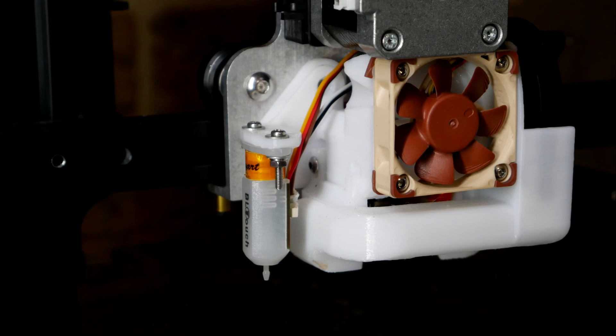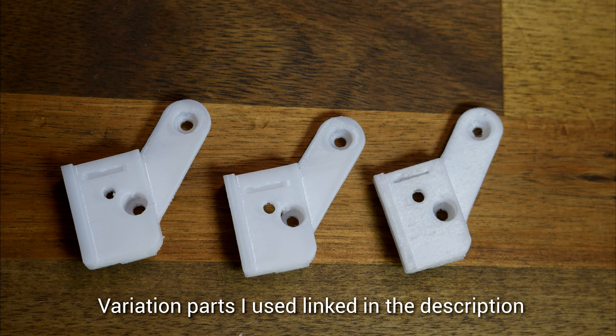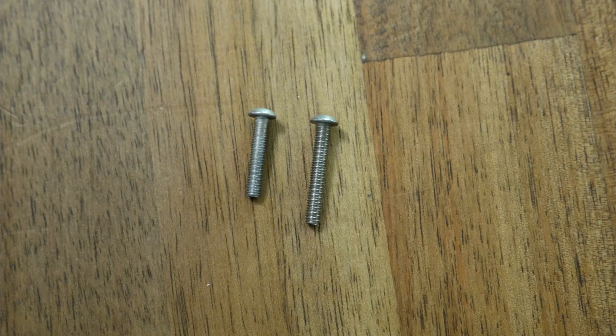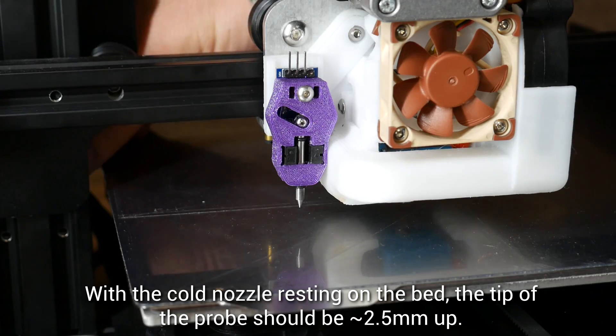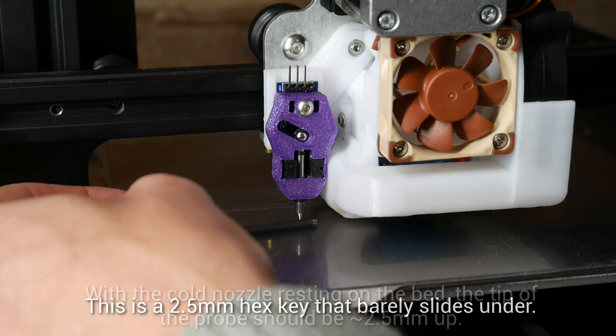I'm running a Hero Me, previously with the BL Touch, so my first step is to remove that mount. Fortunately the Hero Me has an option to mount a Touch Me, but I needed to explore other options because it sat the probe too far above the nozzle. Once I located the correct part, I inserted an M3 nut behind it and then mounted it back on the carriage just as before. The M3 screw that came with the Touch Me kit wasn't quite long enough, so I used a longer one. When I tested the offset with the nozzle touching the bed, I found I had the perfect 2.5mm gap.